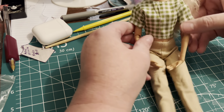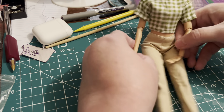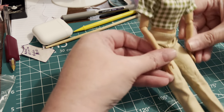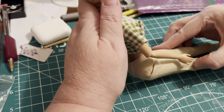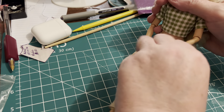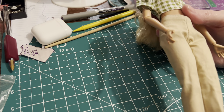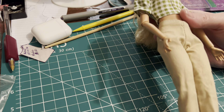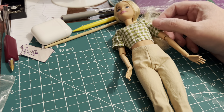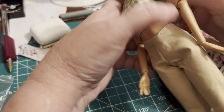She doesn't want to sit straight at 90 degrees. I think Ali Neffert's always complaining about that — these articulated bodies kind of lean; they don't sit completely at a 90-degree angle like the Made to Moves can. Now let's try this on a Blythe and just see how well it works.